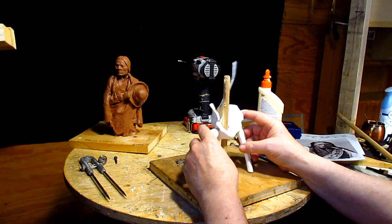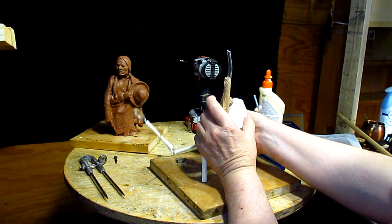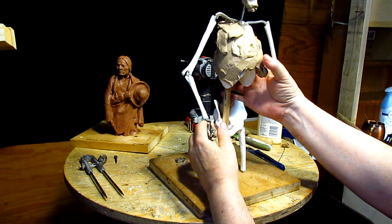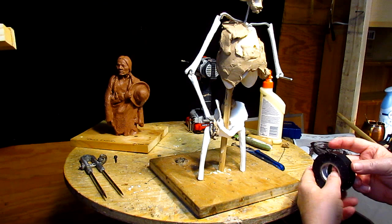You can take the upper torso off if you need to, which I did. Just got to straighten out the armature a little bit and put the torso back on. And then when this glue hardens, it'll be ready to be worked on, and then I can do anything I want to with the upper torso.